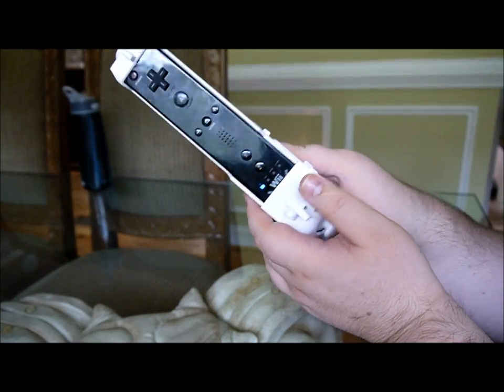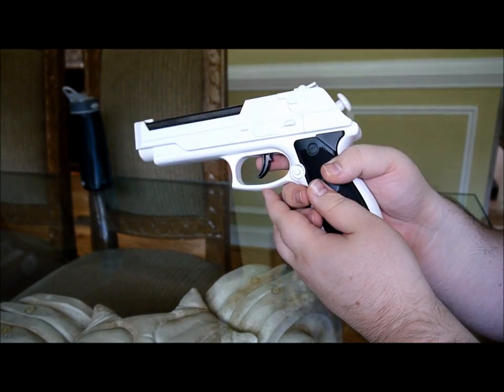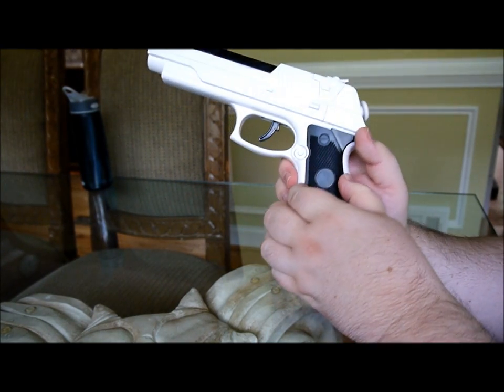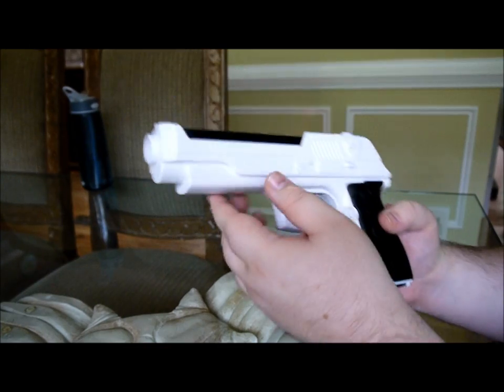So overall, I have to give it about an 8. Better than the Zapper, in my opinion. The handle — I don't know what they did, but it moved just a little bit. I don't like that.